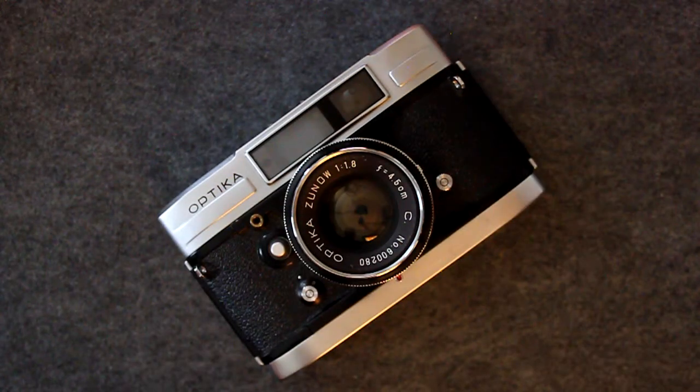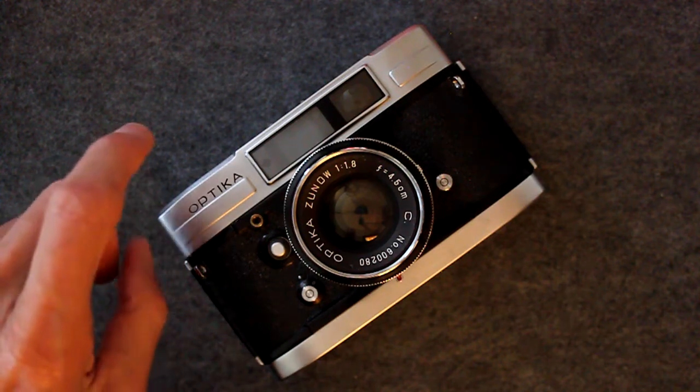The camera can also be used with its internal motor drive in the base of the camera, rather than the motor drive in the grip.